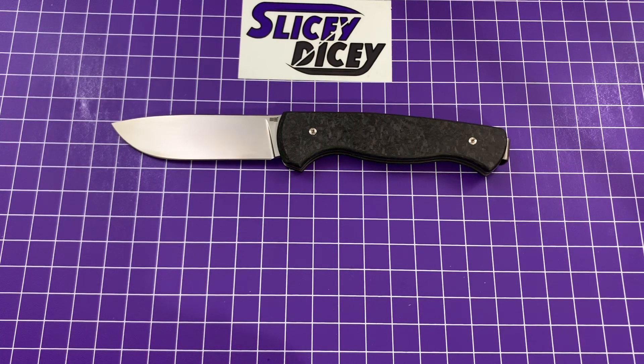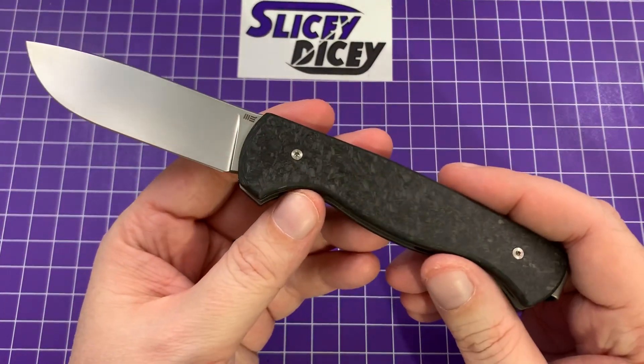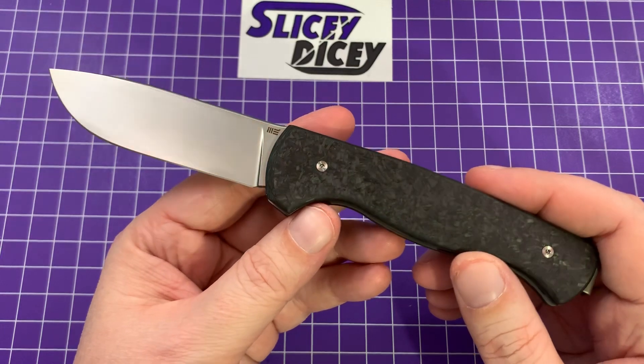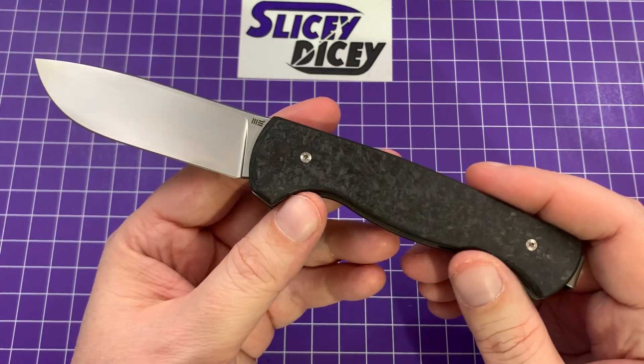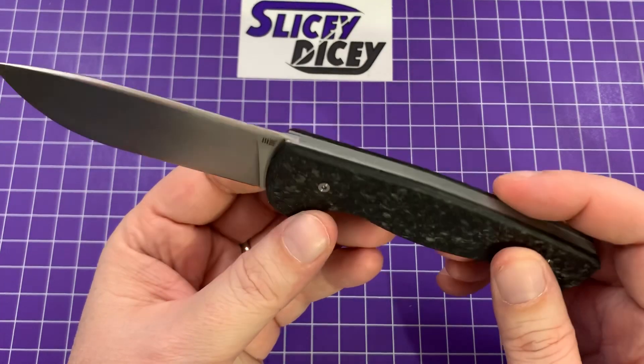This is definitely a full-size EDC knife and a very stiff slip joint. It's a gorgeous looking knife, undeniably. I put this thing out in live videos and everybody's like, 'What is that one?' — ignoring all the other much more expensive knives. This is not an inexpensive knife, but at $175, you're getting pretty good value. We Knives construction — it's beautifully made.